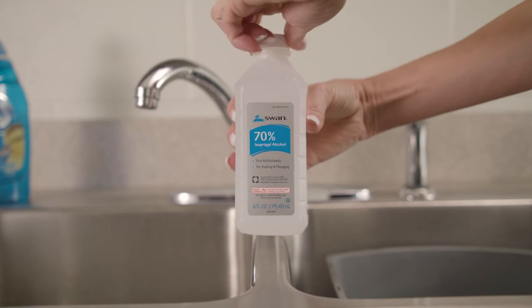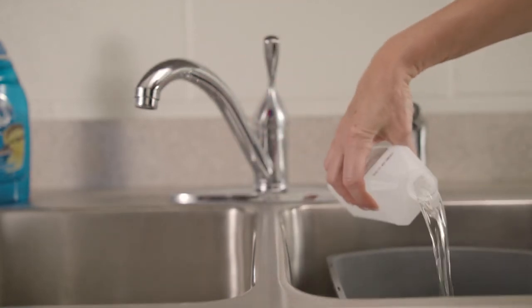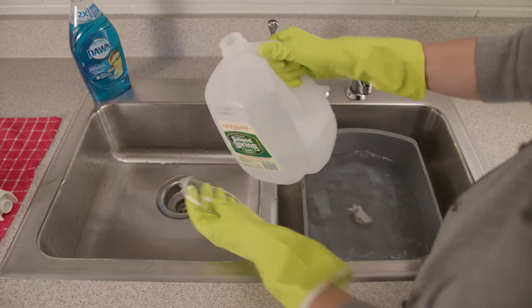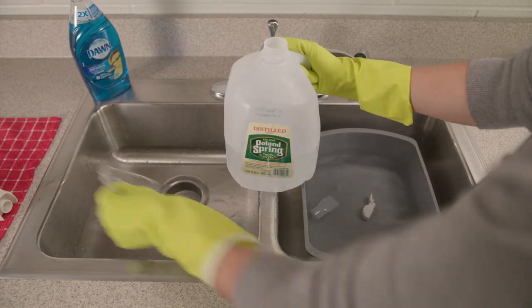You can also cold sterilize the VPEP by soaking the parts in 70% isopropyl alcohol for 2 minutes. Be sure to wear plastic gloves when removing the parts. Rinse in distilled water and allow to air dry.